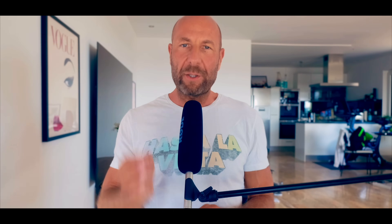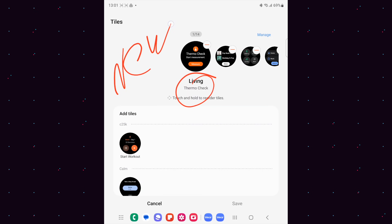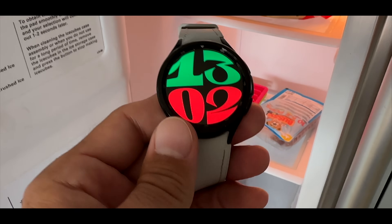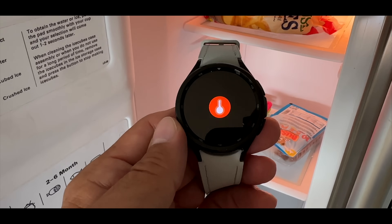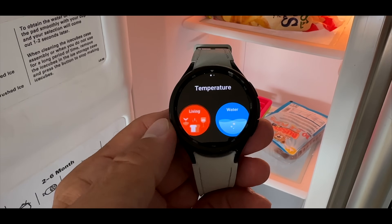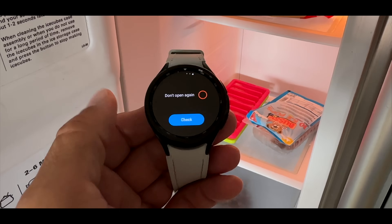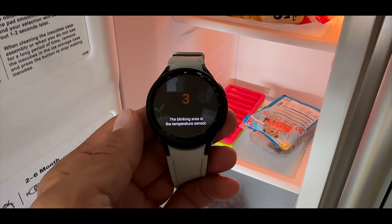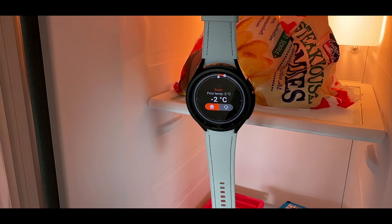If you make use of the temperature sensor built into the Galaxy Watch 6 and 5, and use the app called Thermo, that app now has a dedicated tile you can use. They also changed something in the app itself — when you go in now and want to measure something, you'll see a small blinking dot that shows you exactly where the temperature sensor is located. So you can hold it differently and see what the temperature is.